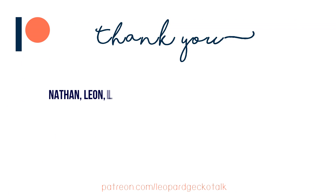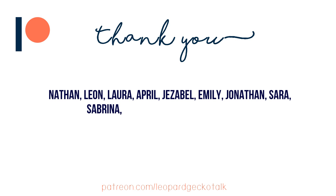Nathan, Leon, Laura, April, Jezebel, Emily, Jonathan, Sarah, Sabrina, Tracy, Kim, Orgel and Emily N. We now have two Emilys.